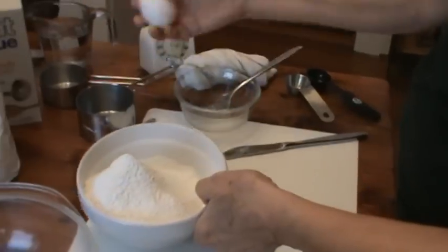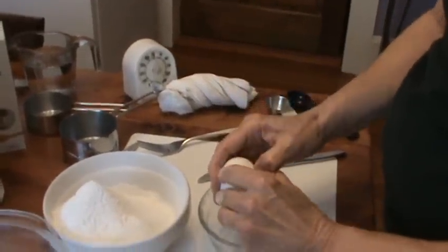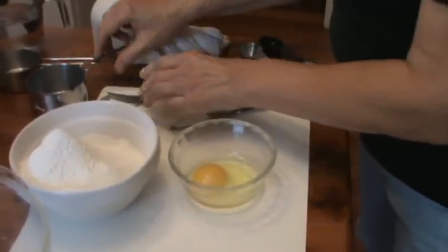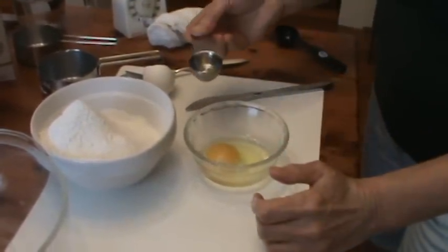Now I'm going to use one large egg — I use Eggland's Best. Crack your eggs on a flat surface so you don't get any eggshell in the egg.